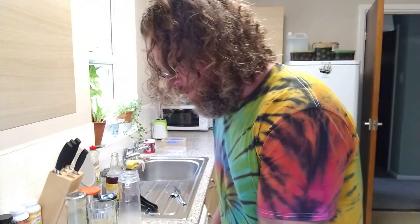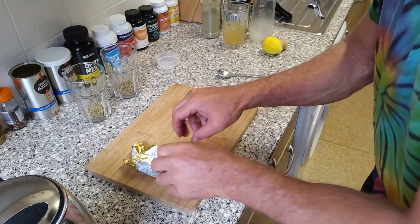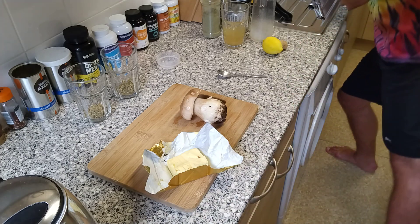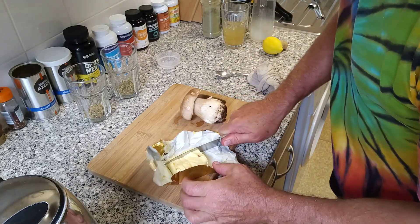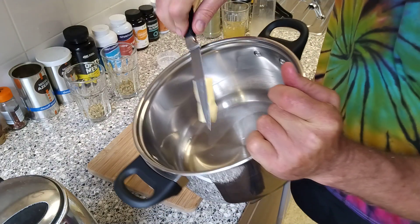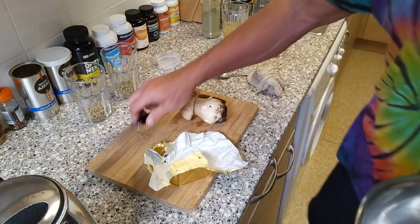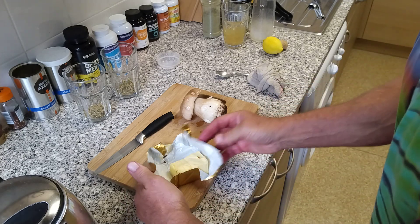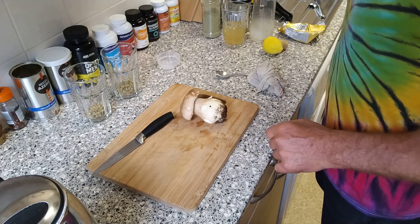And so there we have it. What I'm going to do is slice a sliver of butter — I think that will be more than enough — and put it in the pot along with a little bit of olive oil, and start that going whilst I prepare this a little bit.